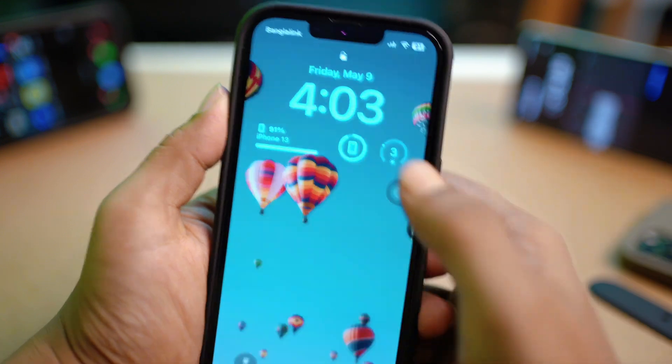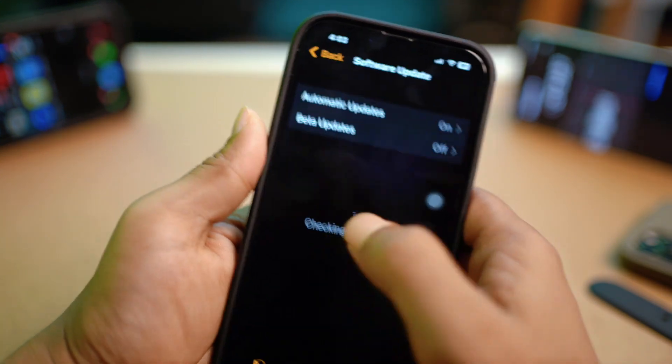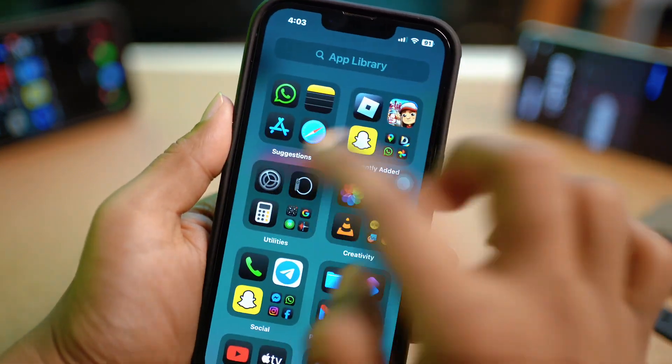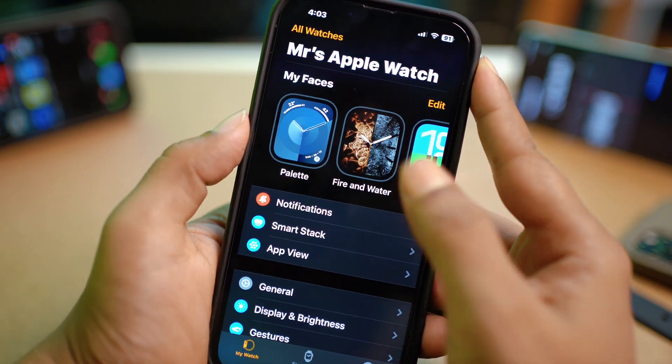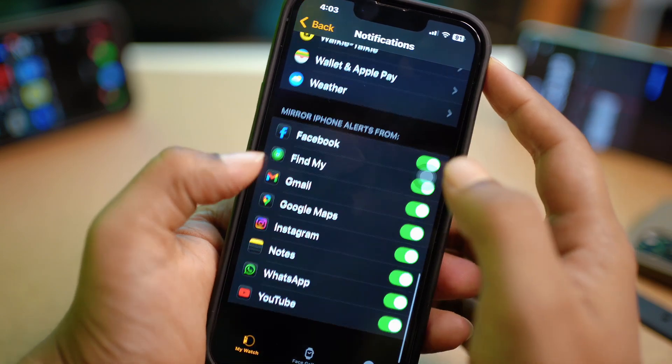In the meantime, grab your iPhone. On your iPhone, open up the Watch app. In the Watch app, make sure all notifications are enabled, including for individual applications.